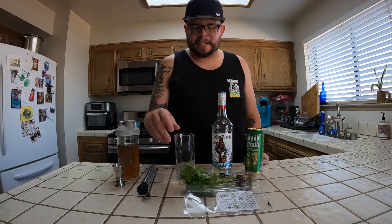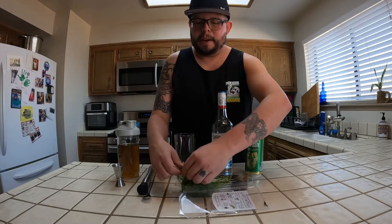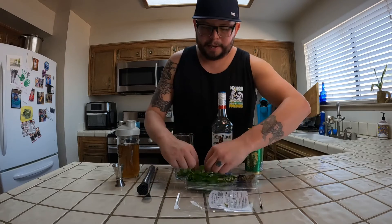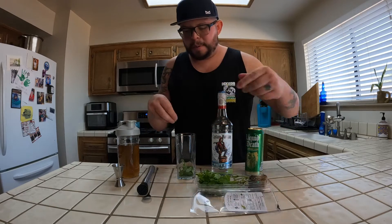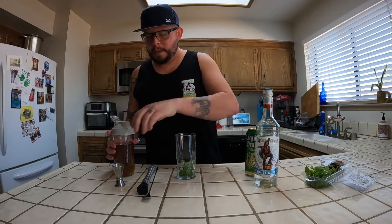I've got my glass here and I've already started to put in a few leaves of mint. They recommend eight to ten leaves. I also like to put a little bit of the sprig in there too, just to get a little bit more of the oil to come off. I like mine very minty, so a little extra is never going to hurt.